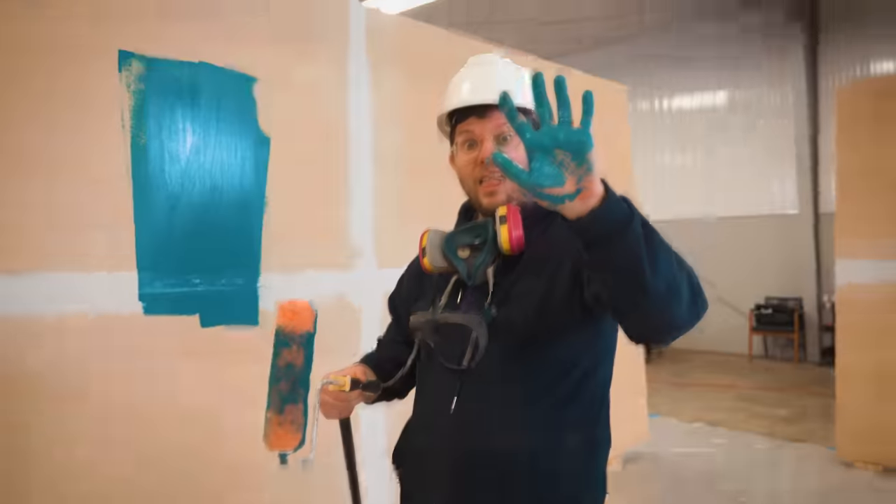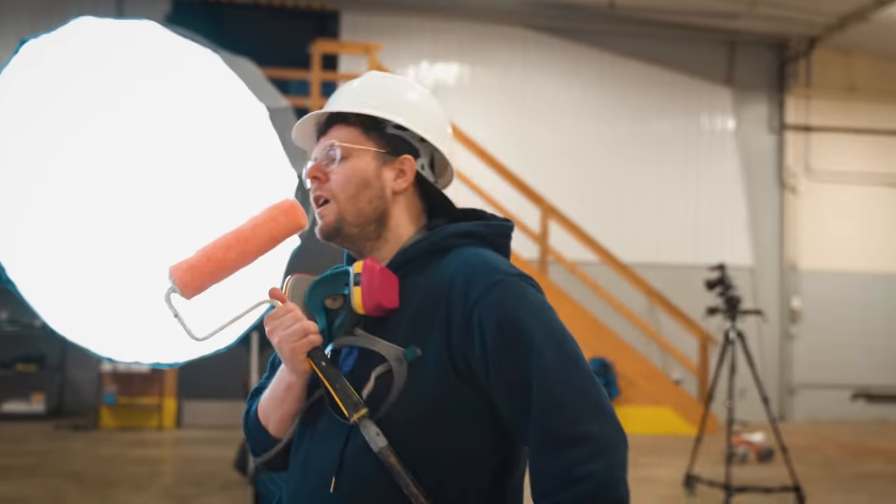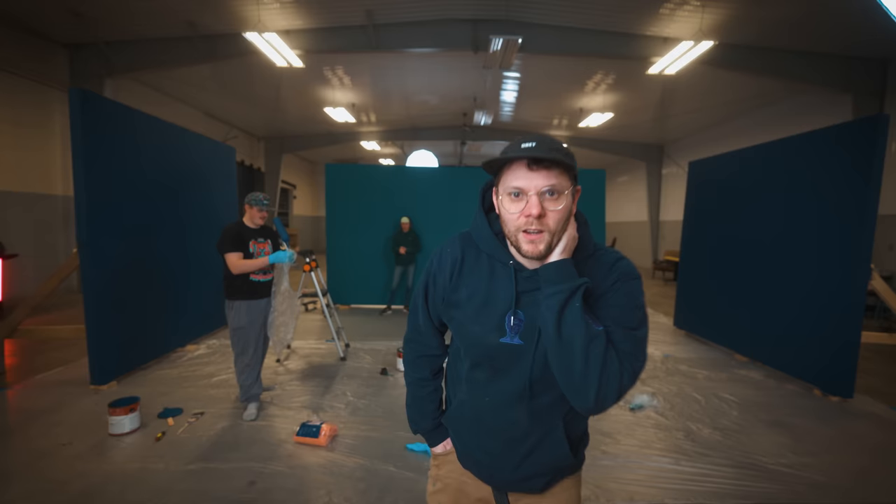I know from experience these deep teals and navies are gonna look great with my video lights and color grading. If it ain't broke, don't fix it. The walls are looking good — I went with a flat finish so they wouldn't reflect my video lights. It's time for a second coat, but there's one thing I know about being a YouTuber: you never film the second coat.